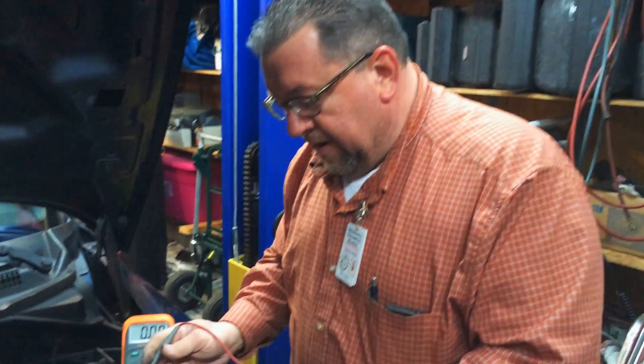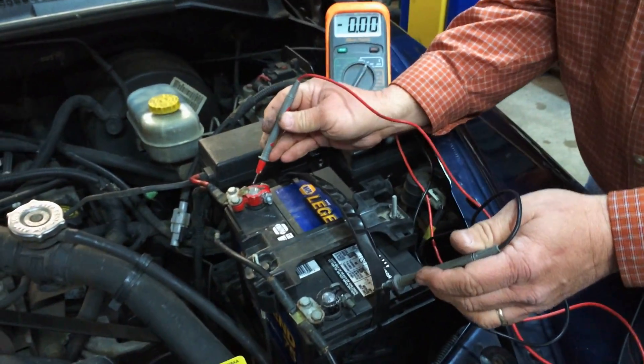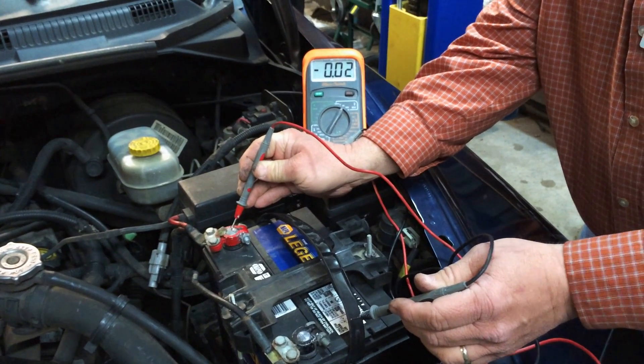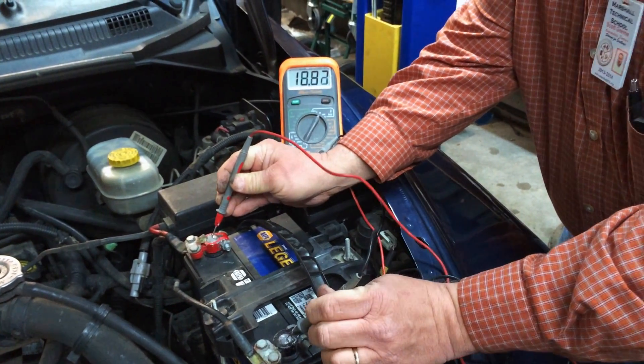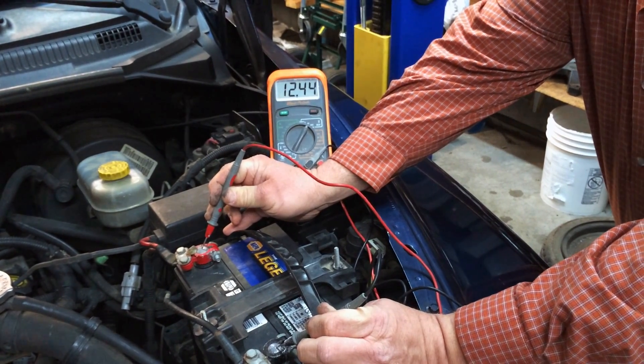The first thing I did was find out if I had available voltage at the battery. Available voltage is supposed to be 12 volts — positive on this lead and negative on this lead. And you can see I've got 12.4 volts, so we've got available voltage.